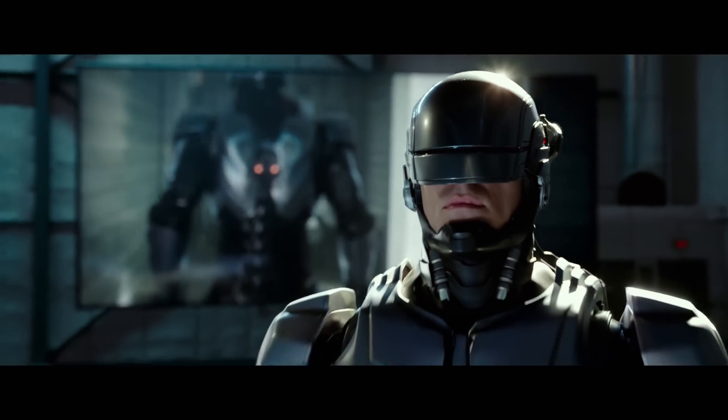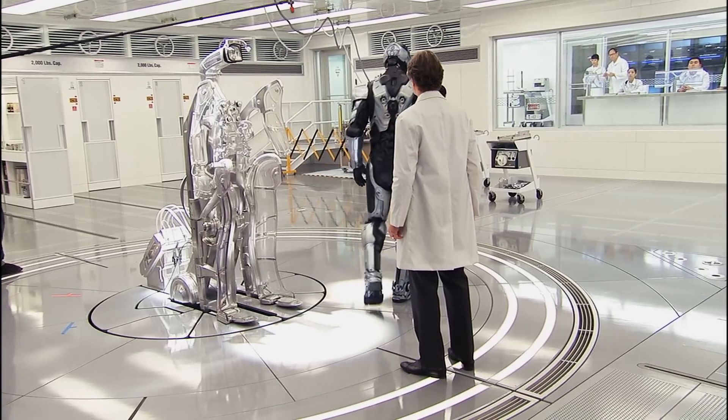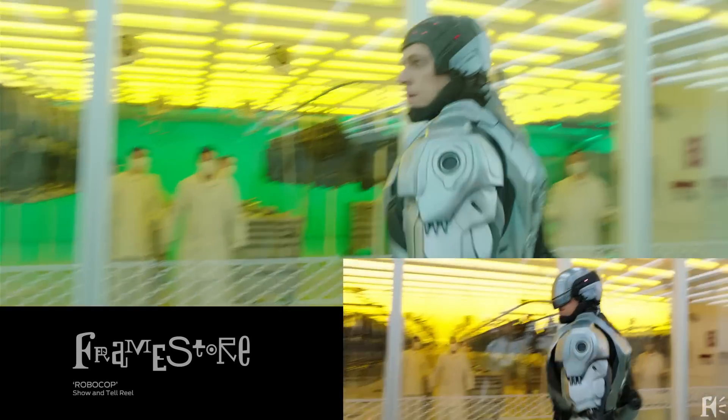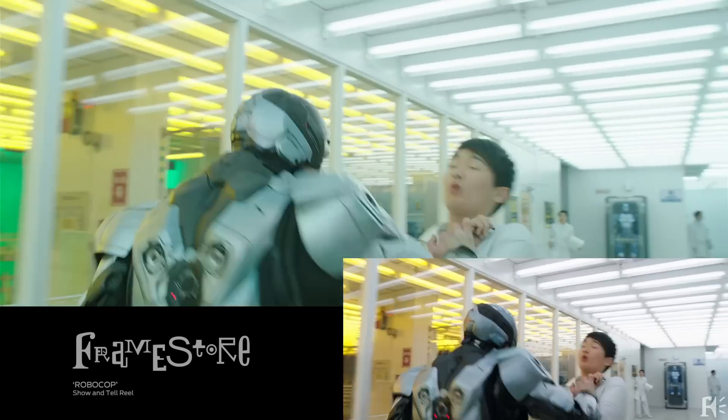Secondly, as Joel was first to admit, the suit really helps the performance and his own acting choices. "The way I moved in the suit, I did want to give it something a little bit more robotic. So when I was walking, I'd turn my head first and then the shoulders afterwards." So the idea is that he's a superhuman and has very fluid motion. After all, somebody has to effectively act the motion of the RoboCop suit.